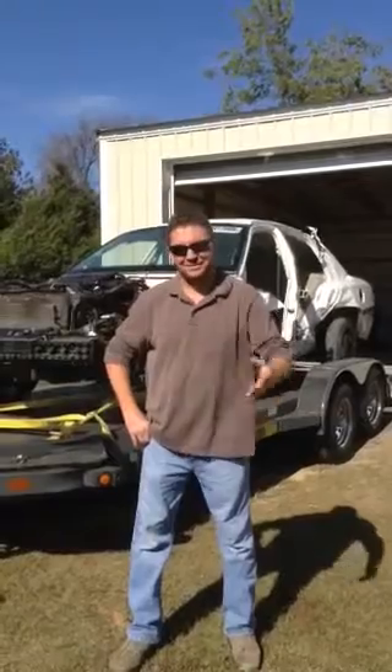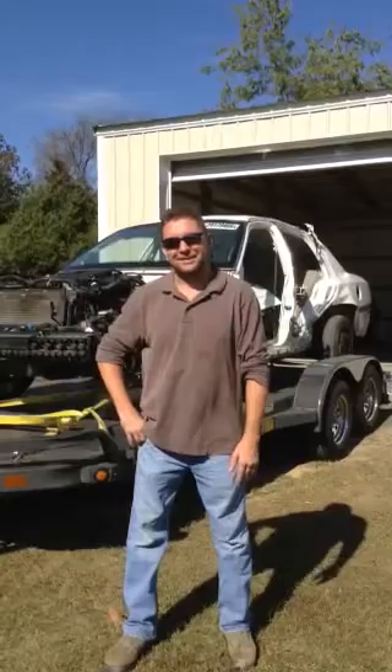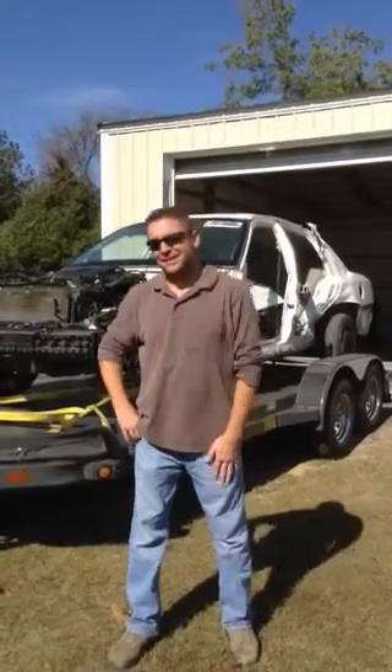Alright, guys and gals, ladies and gents, I've got my assistant here with me today, and you might hear her laughing if she thinks this is goofy. But here we go.